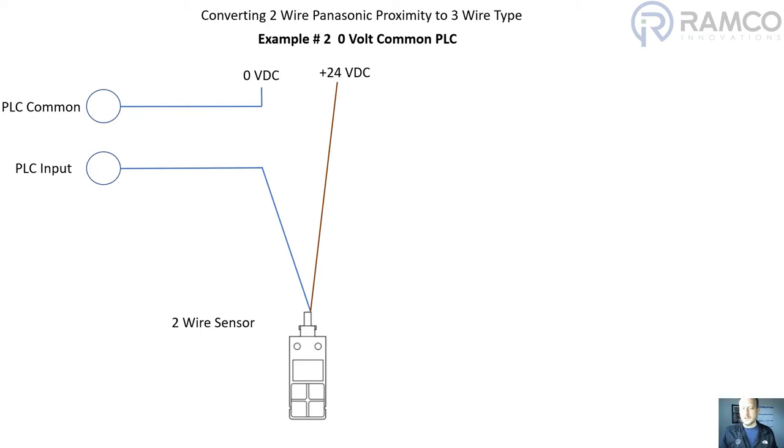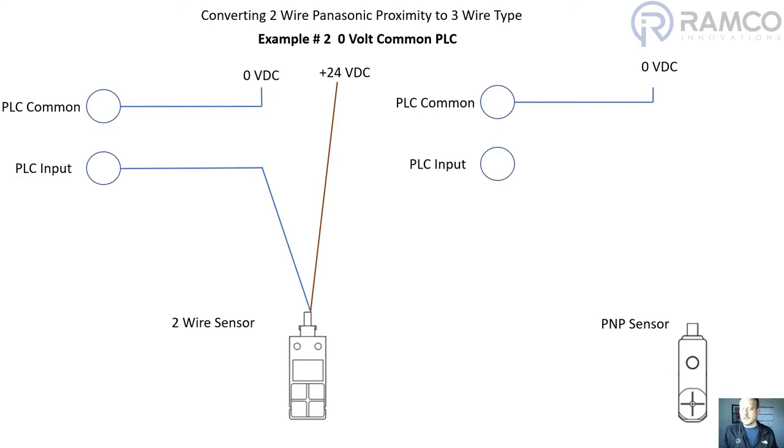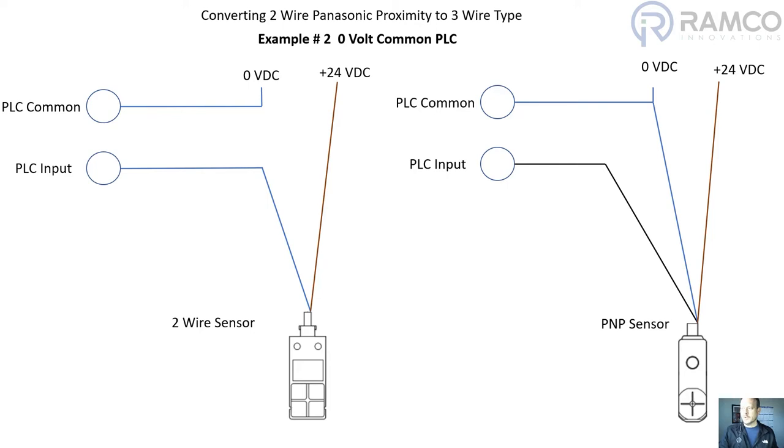In order to convert that to a three-wire system we want to use a PNP output type sensor. The PLC common is tied to zero volts. The PLC input is connected to the output wire of the sensor, which is a black wire in this case. We'll have the zero volt DC going to the sensor and then the 24 volt DC going to the sensor — the plus 24 and the zero volts. The biggest difference in this instance is that we have to supply the zero volt wire out to the sensor, so that would be the additional wire that needs to be added into the circuit.